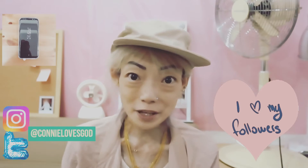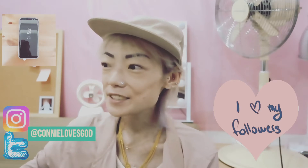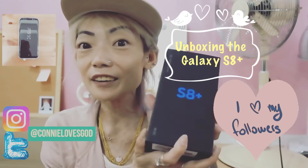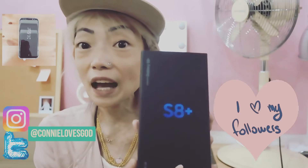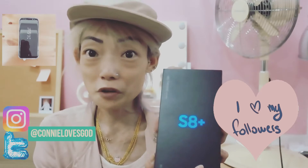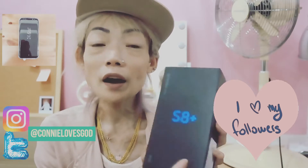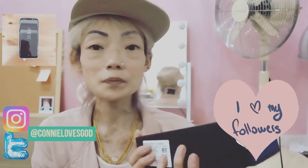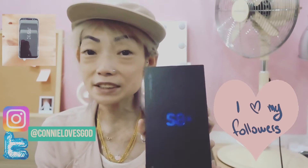Hi guys, welcome back to my channel, and today I've got some unboxing to do. I won't keep you in suspense — it is the Samsung Galaxy S8 Plus, which is the best Android phone that exists right now. It's got the Snapdragon 835, so let's take a look at this beast.